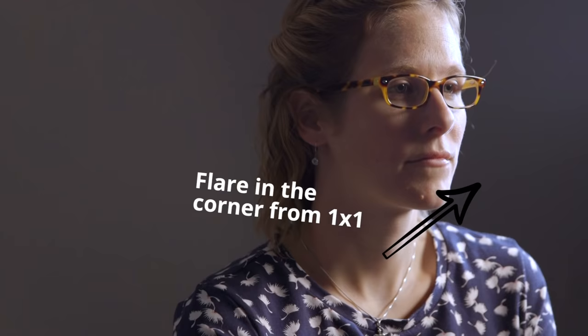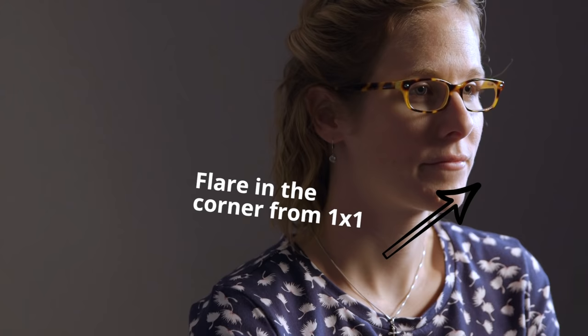Next we're going to take the 1x1 flex panel and turn that on as a rim light on the same side as our key, at around 6,000 Kelvin — let's set it to 6,000 at about 50%, then bring it down to 25%. As you can see, we're adding this little kick of light to the right side of her face that's just adding a little extra texture. Let's bring it in about six more inches. We're getting a little bit of flare, so we'll pull it back out — that's a good spot. We can AB that to see the difference.